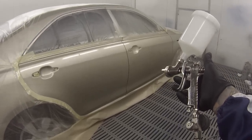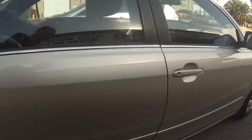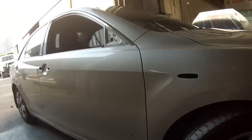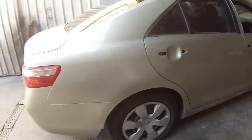To get a thicker orange peel you would drop the pressure down just a touch — not too much — and also wind out the fluid so you're putting more fluid on there. This is the car once it's done, and here it is just as it rolled out of the booth — the off-the-gun finish.